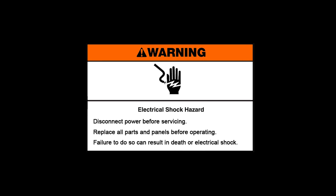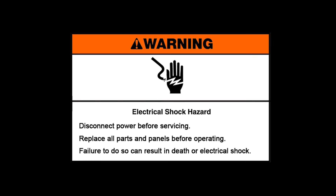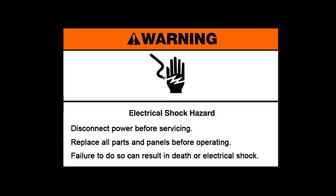Warning. Electrical shock hazard. Disconnect power before servicing. Replace all parts and panels before operating. Failure to do so can result in death or electrical shock.